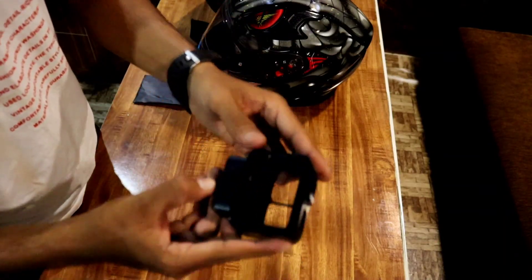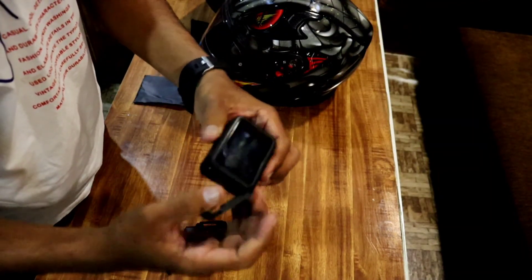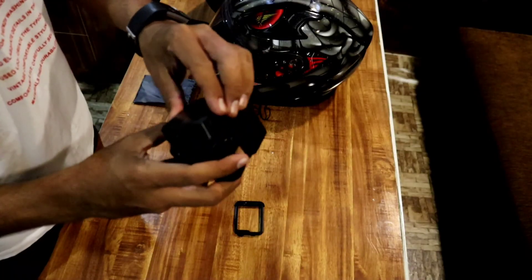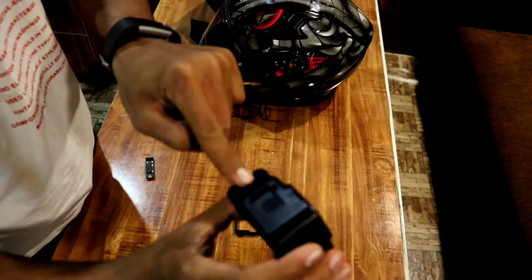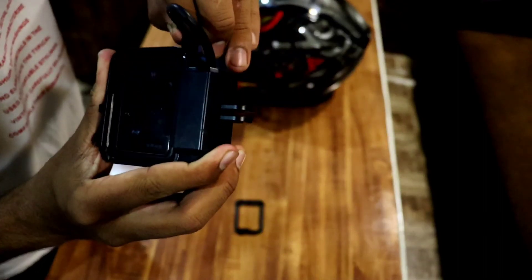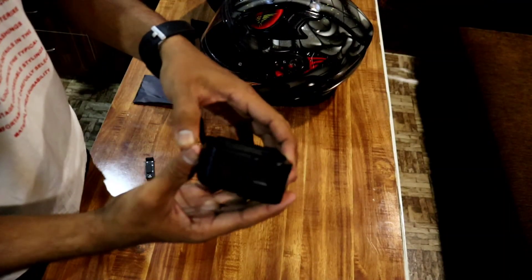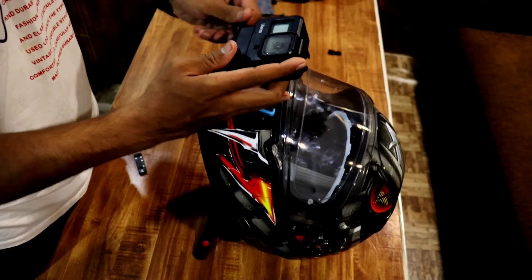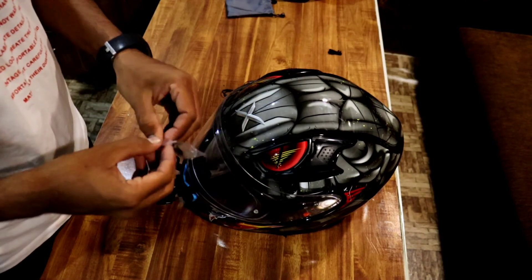We will fix the GoPro. Remove the GoPro, then fix the GoPro. We will fix the mic adapter. We will fix the cable Type-C and connect the GoPro. We will fix the case and the cable. When we apply it, we can check the angle so the clip won't be visible.